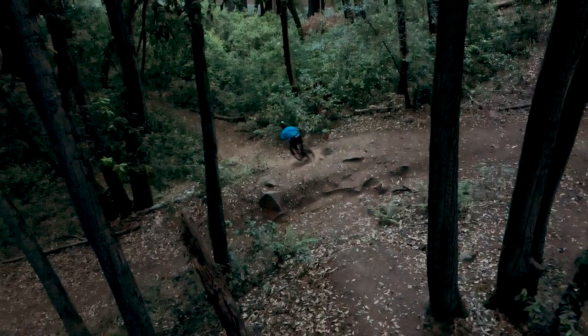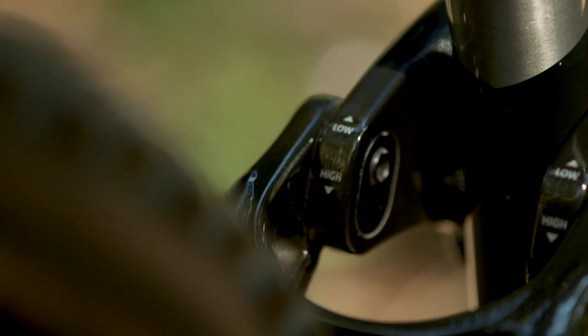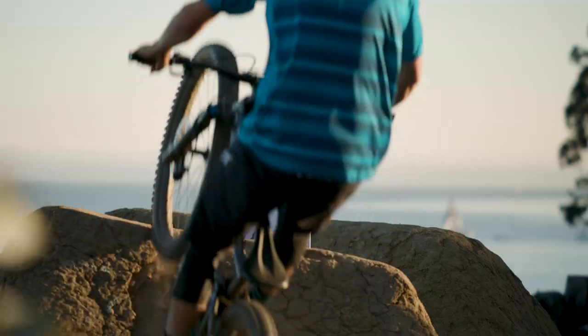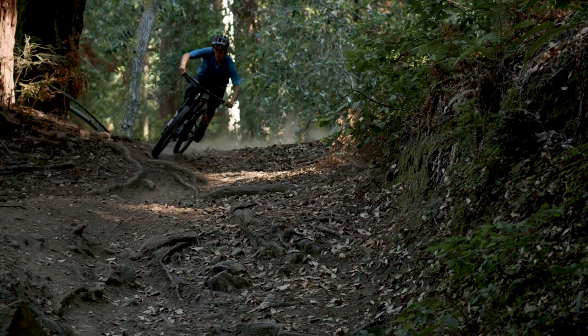My first favorite feature is the flip chip. It allows me to adjust the head angle, seat tube angle, as well as the bottom bracket height, so I can ride everything from dirt jumps to gnarly trails.